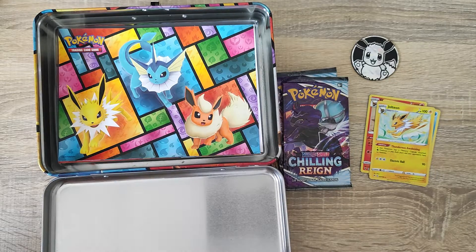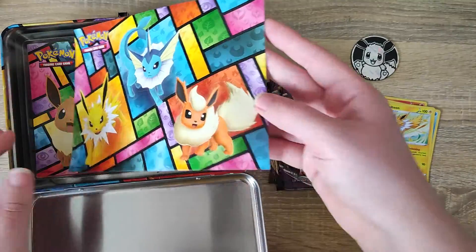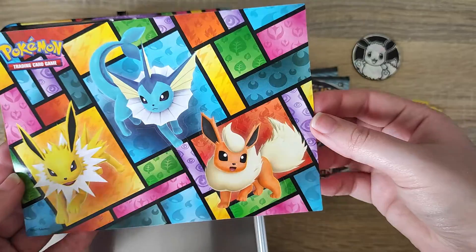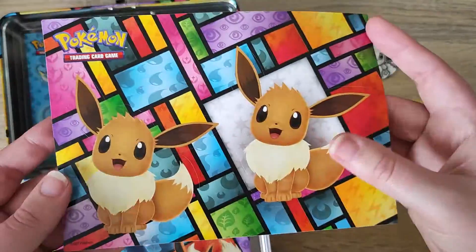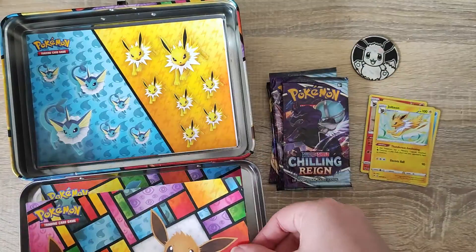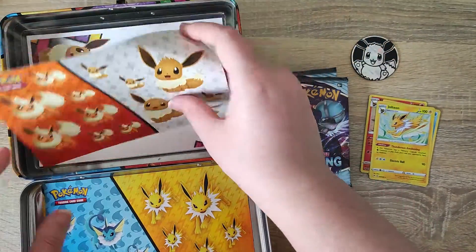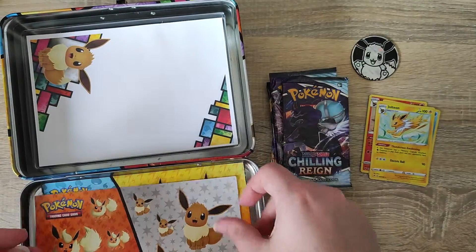Just before we get to opening the packs, let's see what else is included underneath. We do get a sticker sheet - they are stickers that come off featuring all 3 of the characters included in the tin, just a nice little extra. We do also have 2 stickers of Eevee, and they are lovely stickers. We have some more of Jolteon and Vaporeon, and some more of Flareon and Eevee. They are just nice little extras to have.